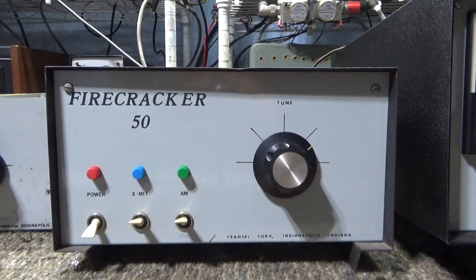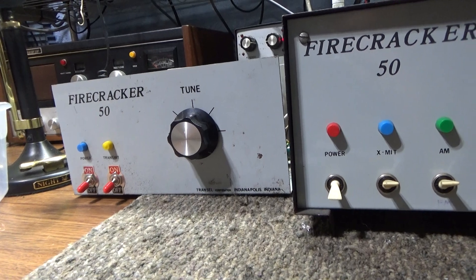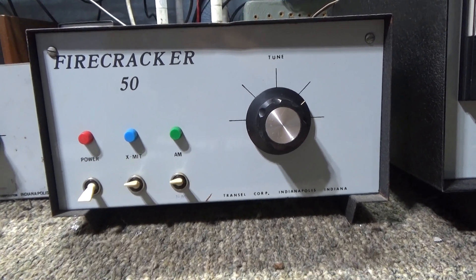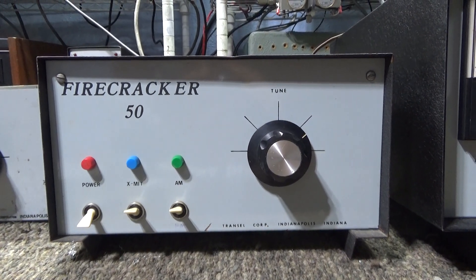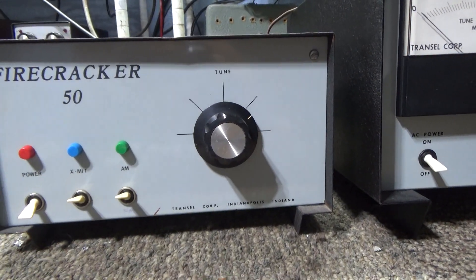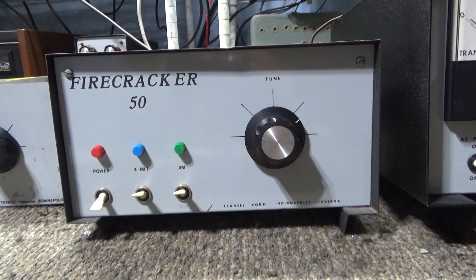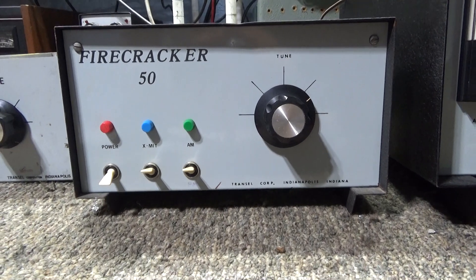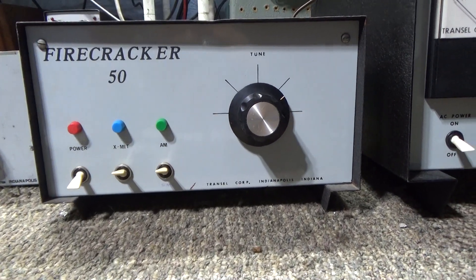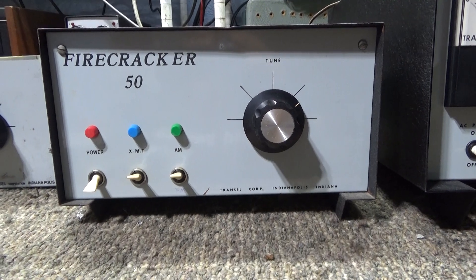I already had one Firecracker 50 here and got the case for it, but I'm going to show some insides in a minute. I picked this second one up at the Dayton Hamvention from a buddy at a table who gave me a lot of nice stuff. He had this one on the table with no tube in it, but for ten dollars I couldn't pass up a tube amplifier — even without a tube, I've got tubes laying around.